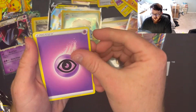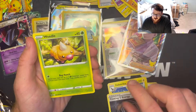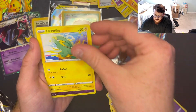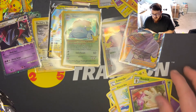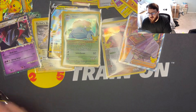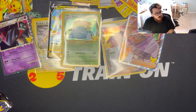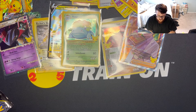We got Loudred, Zebstrika, Coding Energy, Weedle, Beldum, Furfrou, Duskull — reverse hollow Milcery, and for our rare we got non-hollow rare Beedrill. These $15 boxes — people were saying they weren't getting really any pulls from them, so I'm not expecting too much, but you never really know. I should be getting something real nice in here.